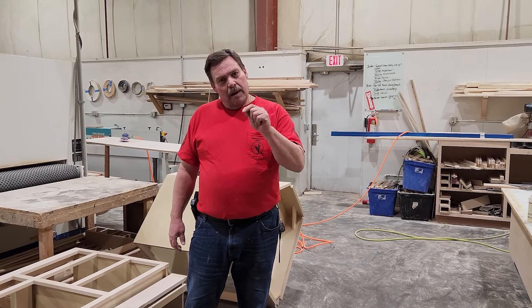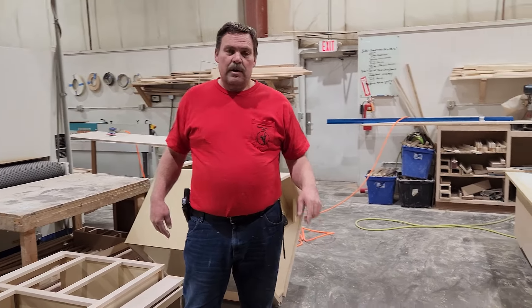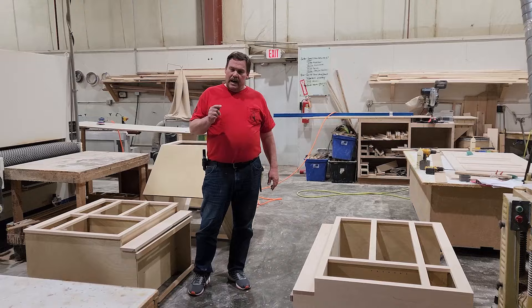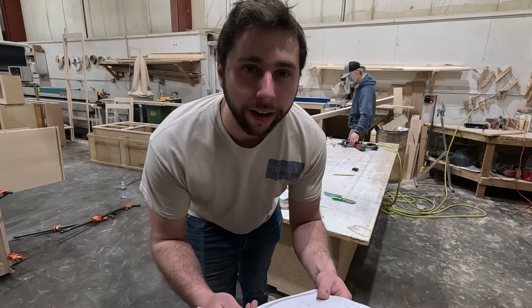Good morning guys. A couple of people have asked how we build all the custom cabinets, so we're going to watch Jordan do some assembly on custom cabinets today. Got any questions, please ask — we'll talk at the end when we're all done.